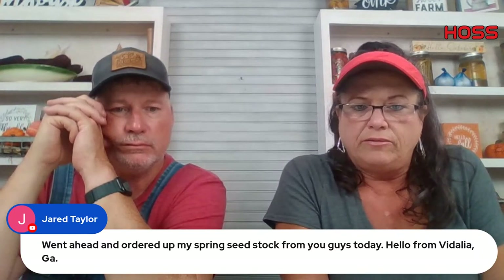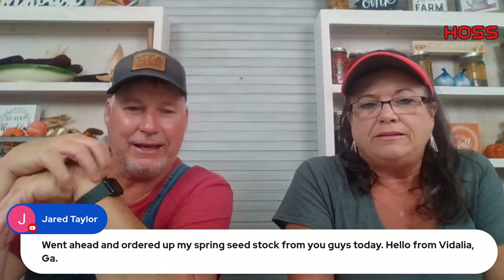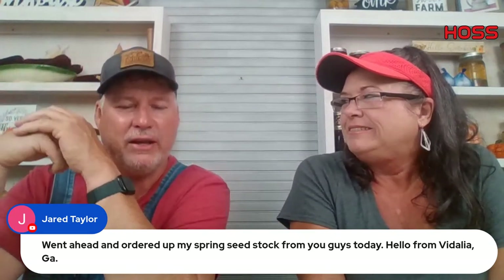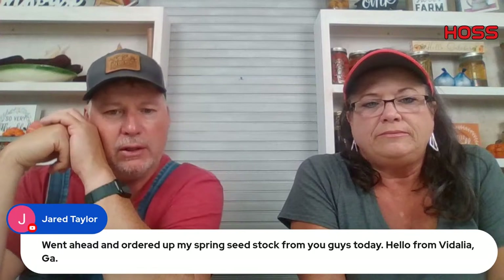Jared from Vidalia, Georgia ordered seed stock today — we'll actually have a truck up there in Glenville, Georgia tomorrow putting up tomato plants. That's where our onion plants are grown. We'll be going up there every weekend for the next four weeks. We've got a few new seeds coming out — peppering out over the next four to five weeks, hoping to have them all by January 1st. If you're signed up for our email newsletter, keep a watch out.